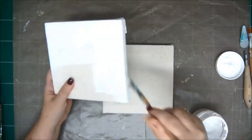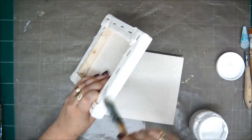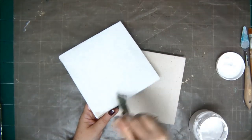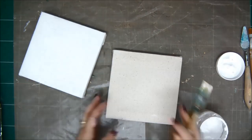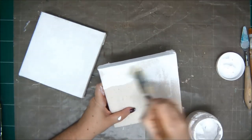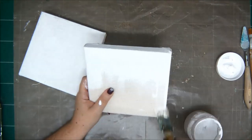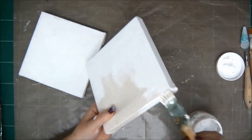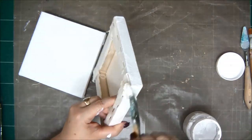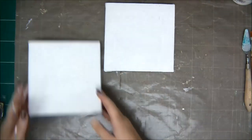Of course you can get primed canvases and skip that step — I just had these ones and wanted to use them. If you need to prime a canvas, you just add the gesso on it and let it dry. That's basically what they do when you buy them in the store already primed. It's really important to prime your canvas because otherwise all the mediums you put on it will be absorbed into the fabric, because canvas is actually a fabric after all.